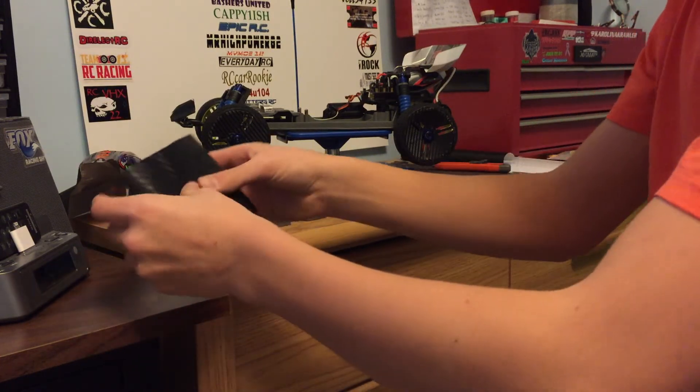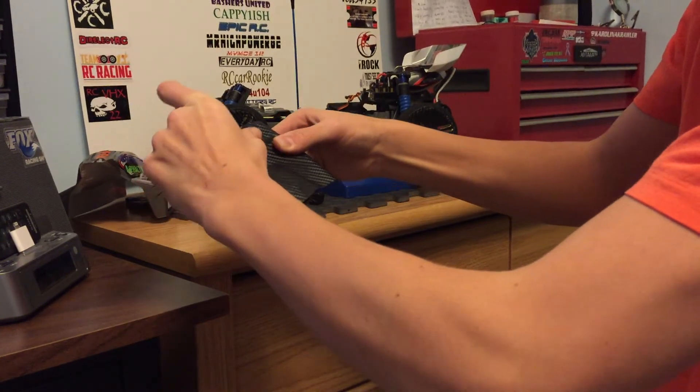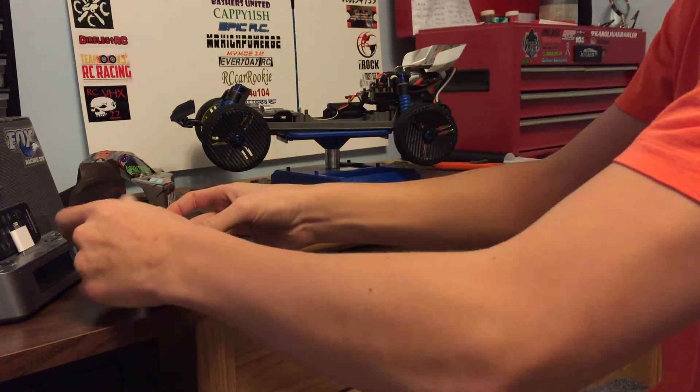I suggest pressing down in the middle first, and kind of expanding outwards. There. Look at that.